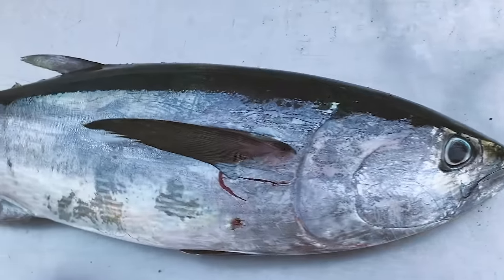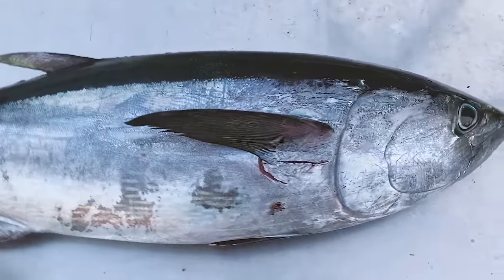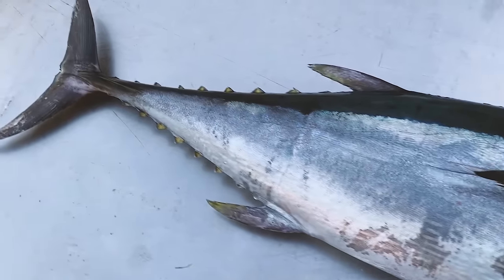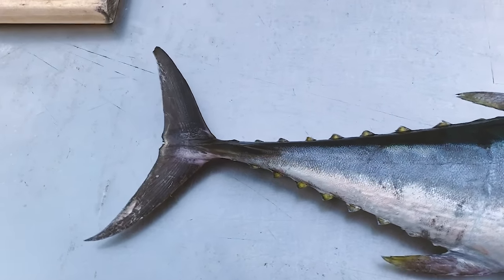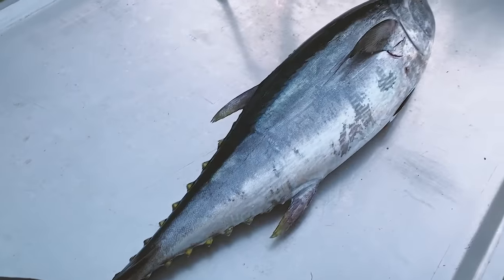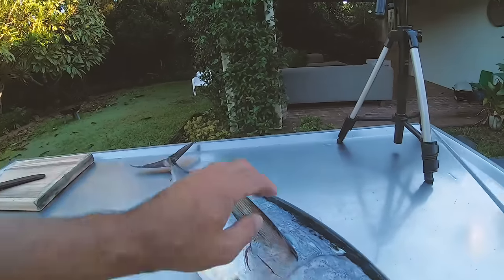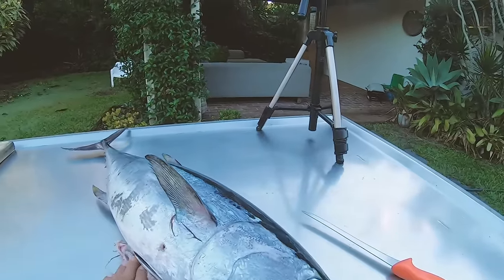Come filleting, this guy just got put straight in the fridge. He was caught and probably within less than an hour he was in the fridge, so he was nice and cold. Hopefully that flesh had time to cool and he'll be very nice eating quality.